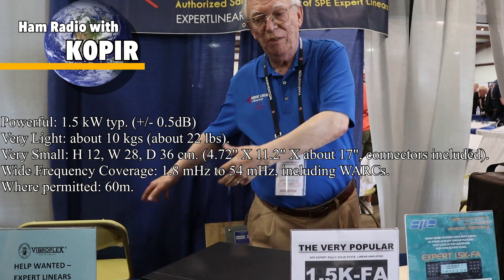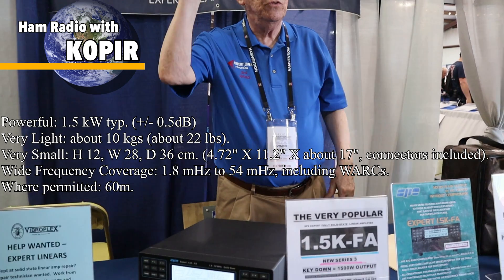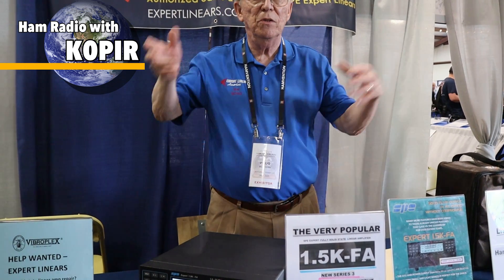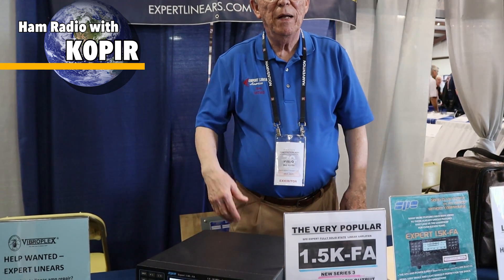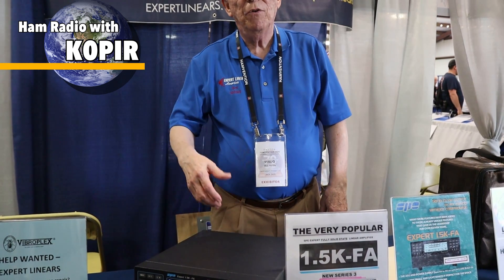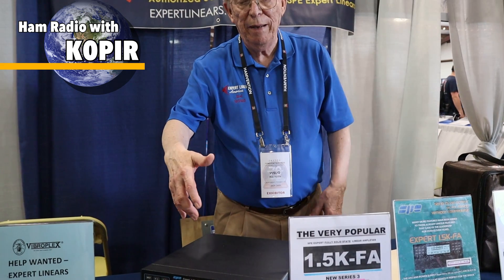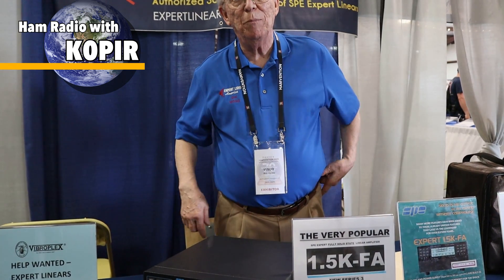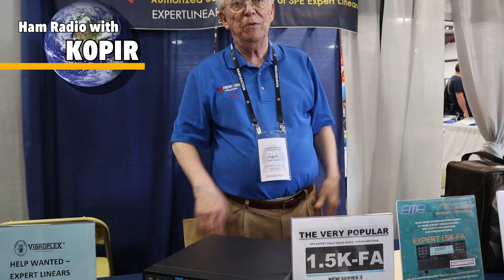You can set this down somewhere and it just follows your transceiver around. You turn your transceiver on, this comes on; you turn your transceiver off, this goes off. You can have it come up and operate automatically, or you can control it on your computer, take it out of operate, and just operate barefoot through it.